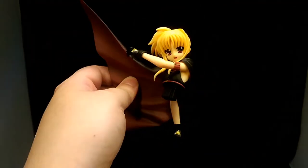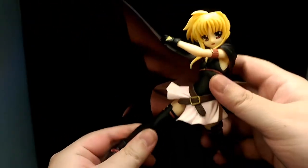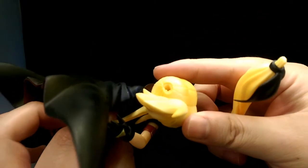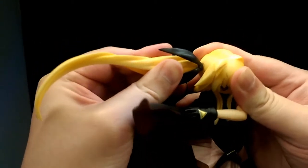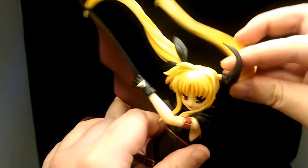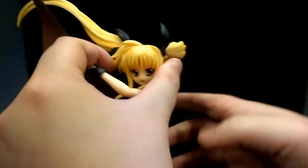The figure doesn't come with any instructions, but it's pretty self-explanatory. You just grab both parts of the body and slide them together — it's a very snug fit. For her hair, there are two different shapes on either side and you just have to find the right shape and slot it in. These are actually quite difficult to get in at first — you really have to push them in. Same for the other side: just line it up and give it a good push, and it fits snugly in.